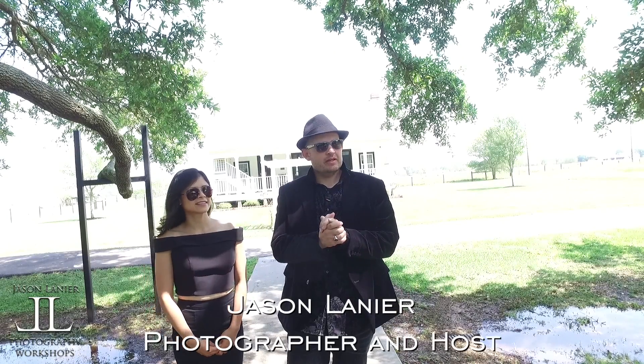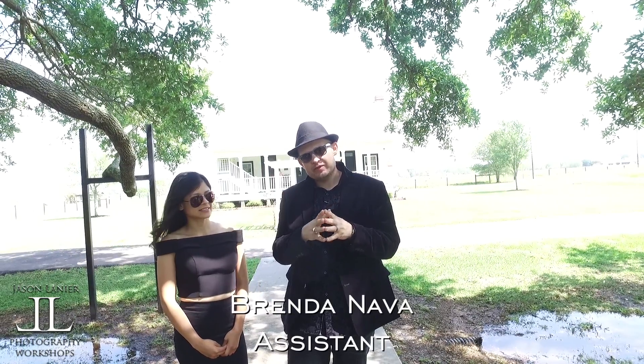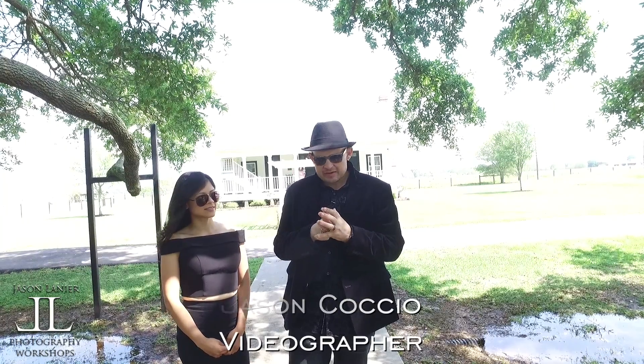Hi guys, my name is Jason Lear. We're here in Beaumont, Texas for a Real Wedding Workshop. Today I'm going to film this entire wedding with the A6500 using full-frame lenses. I'm very excited.